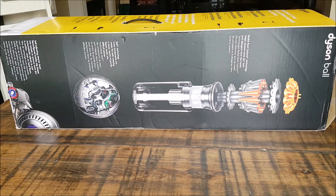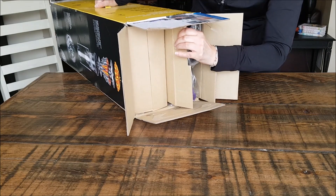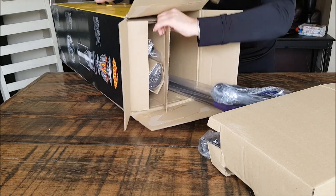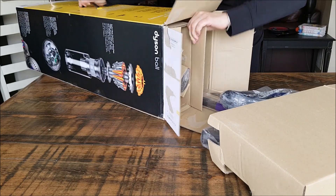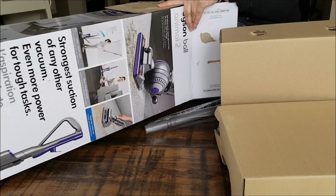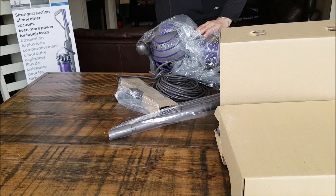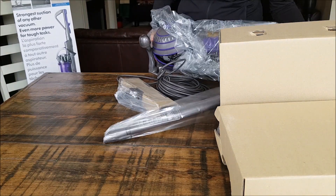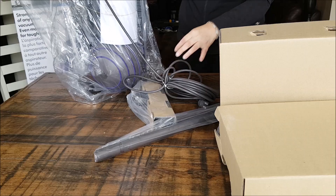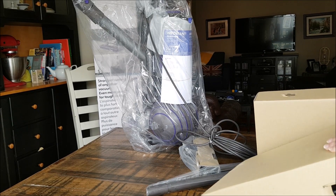There's the back of the box. And here is the machine. So next I'm going to take out all the parts.